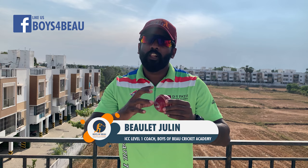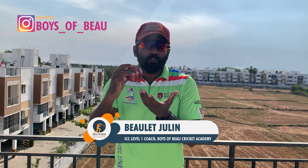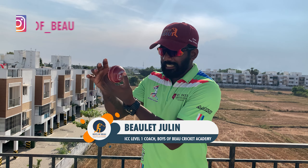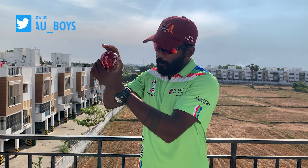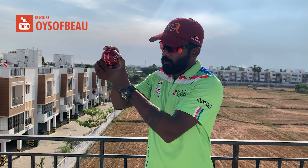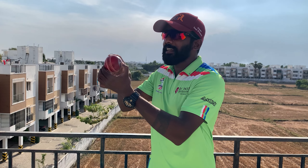For a fast bowler, a good seam presentation gives a lot of value. To develop good seam presentation, what you have to do is hold the ball tightly with your non-bowling arm, hold the seam nicely, rotate it towards you, and get the feel in your fingers.